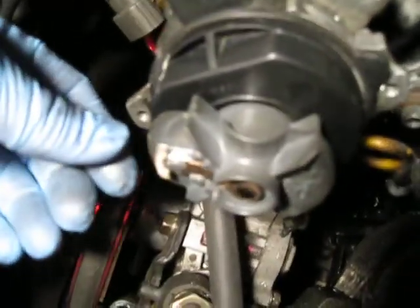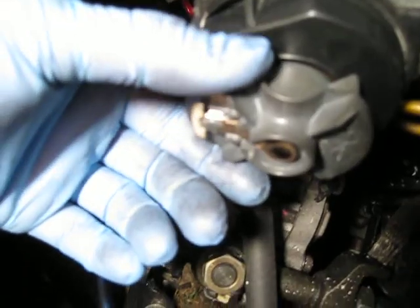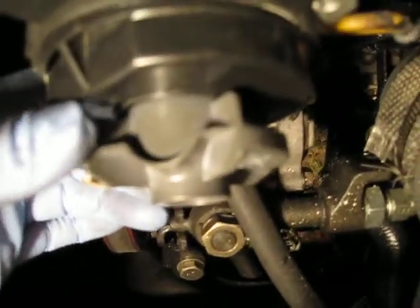And you can see the O-ring right here. It should go in all the way. See, when you take it out, this is turning. So when you insert it in, it's not going to line up.